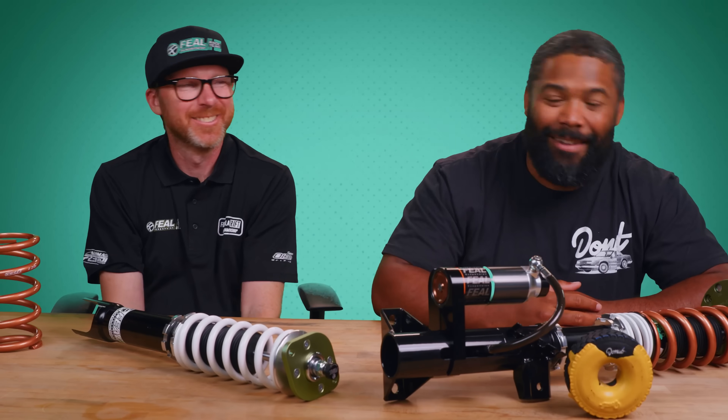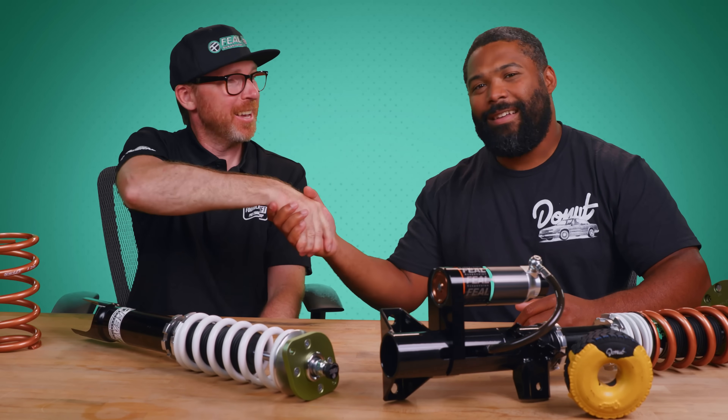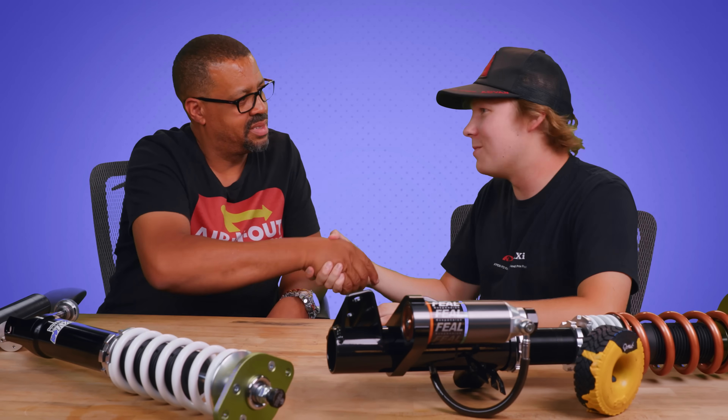Having your suspension blow out on you is bad enough, but what do you do if it happens when you're hundreds of miles from civilization? Click here to find out. Odie, thank you so much for coming out. Lorenzo, thank you for coming on the show and teaching me a thing or two about suspension. This has been RMS. Have a good one.